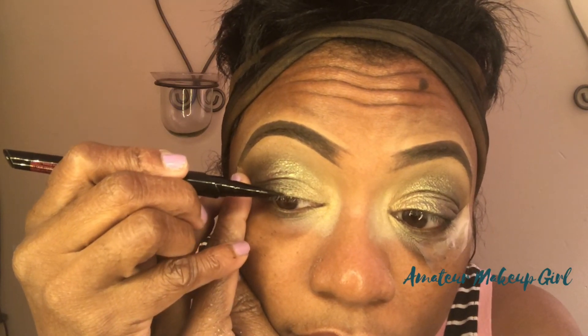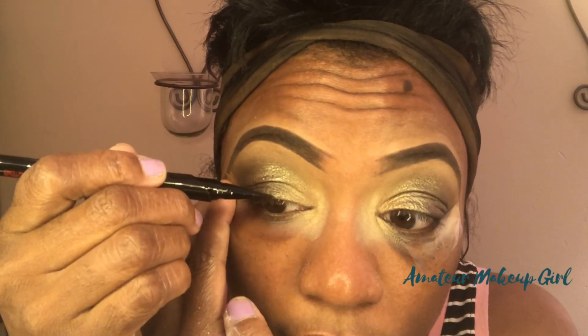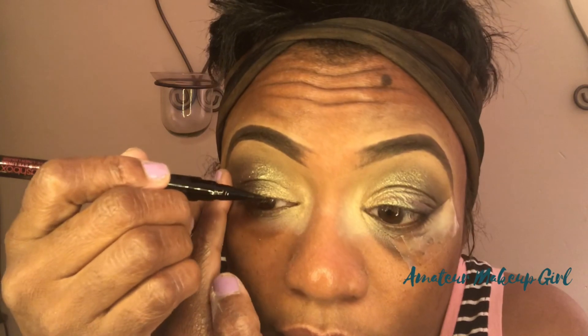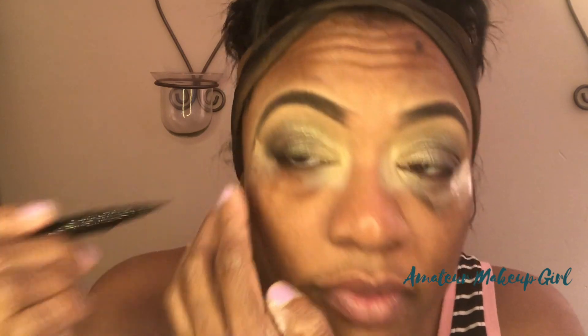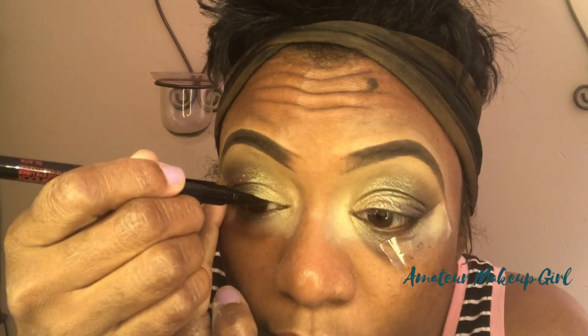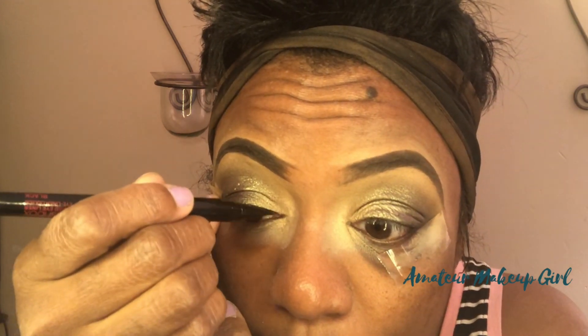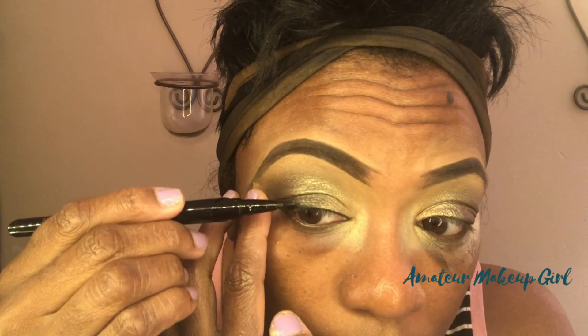We will come back to the bottom of the eyes later. We're going to go in with my new favorite — I'm telling you guys, I really like this eyeliner. Because once you lay it down, it does not move. Go in the store and swatch it, leave it out, and try to rub it off — not happening. I just cannot talk doing this part.